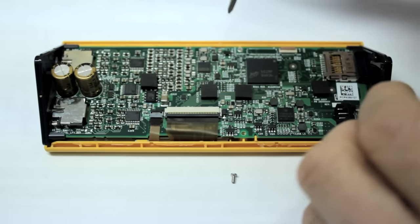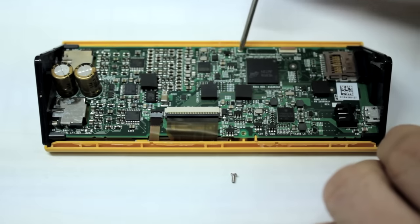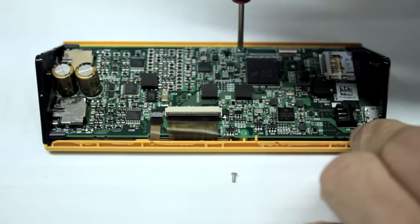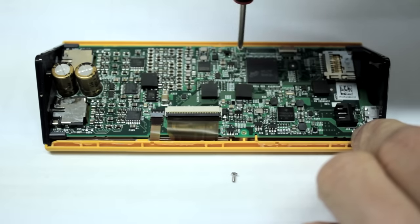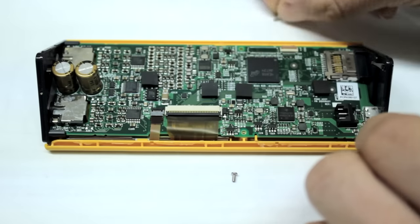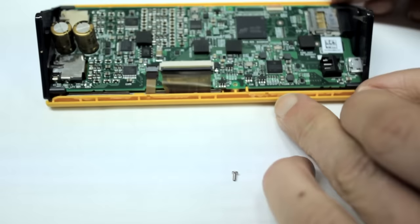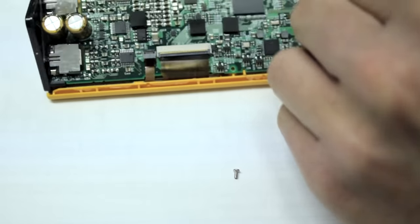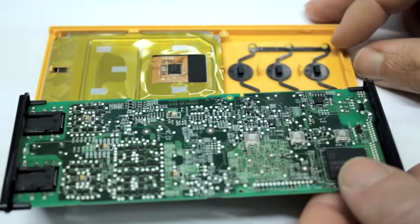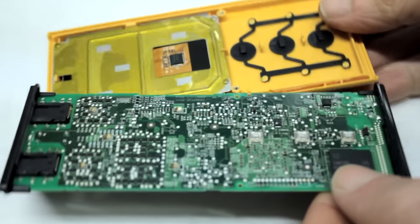Now I'm going to see what's on the front side of the circuit board. It looks like there are just two very small Phillips head screws holding it on — I've already taken off one, here's the second. The Pono should just open up.